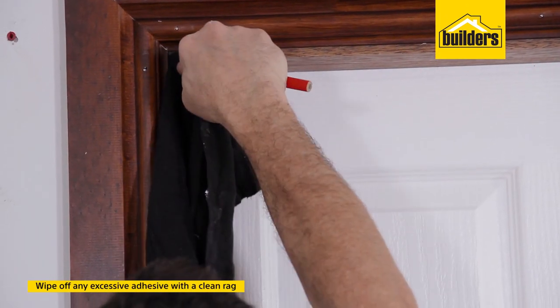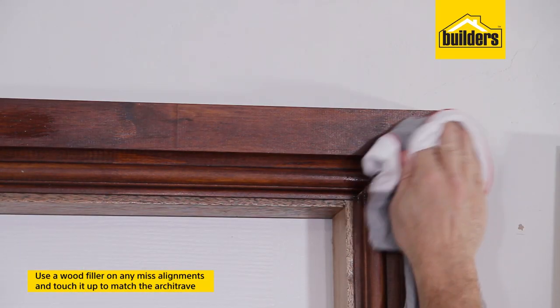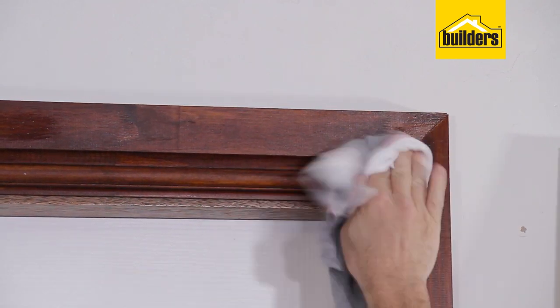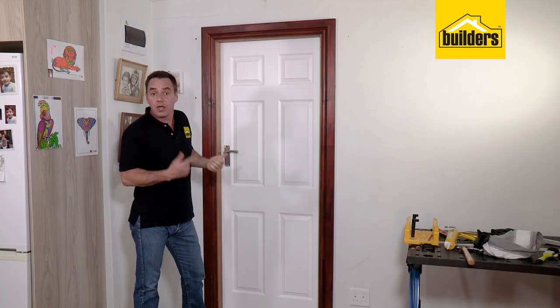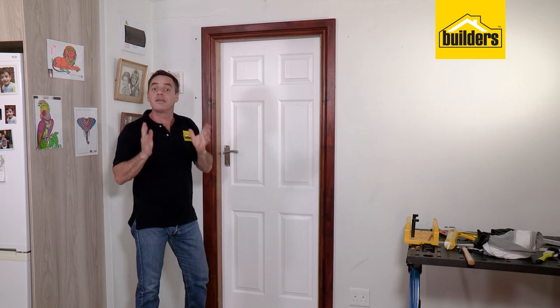Wipe off any excess adhesive with a clean rag. Any misalignment can be filled with some wood filler and then just touch up to match with your existing paintwork. There you go — the last piece of architrave is in position. I've touched up all the nail heads and the DIY is complete.